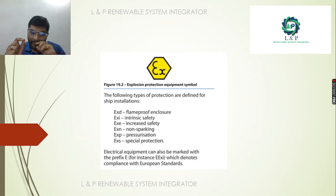For ship installation, there are 6 different protections. Ex-D is flameproof enclosure protection. Ex-I is intrinsic safety. Ex-E is increased safety. Ex-N is non-sparking safety. Ex-P is pressurization. Ex-S is special protection. In this case, we represent the electrical equipment maximum rating using a prefix.